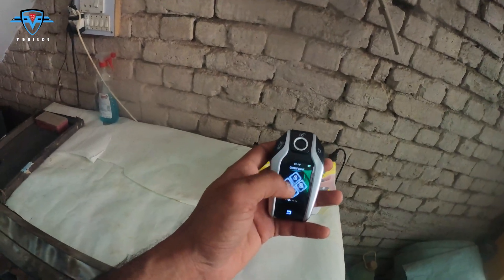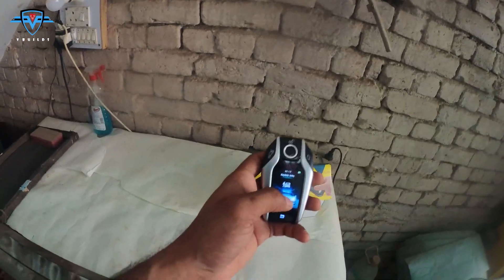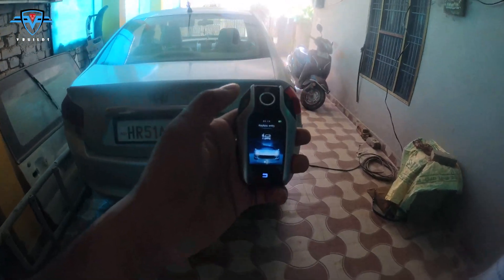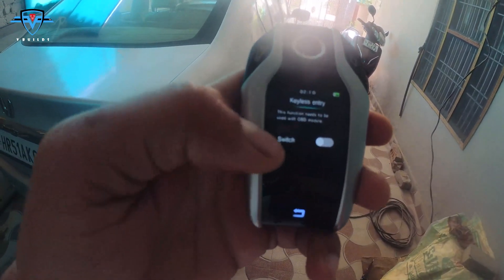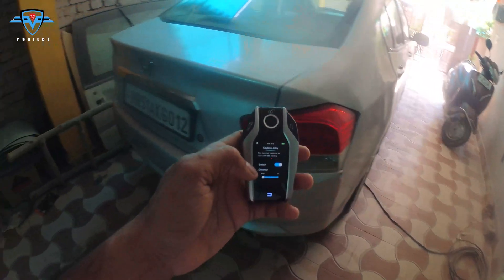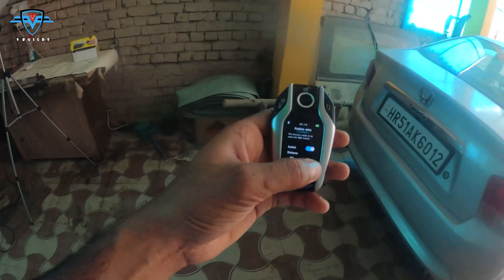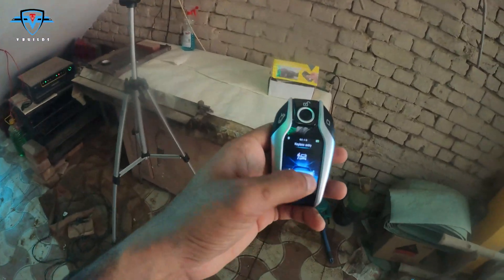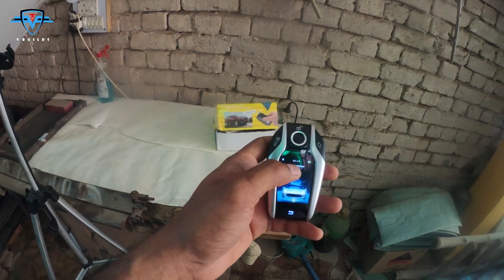If you slide it again, it's the same control panel in a different format. Then there is the keyless entry feature — as soon as you go close to your car it will unlock it. You can turn it on and off, and when it's on you can set the range at which you want your car to unlock, either near or far.